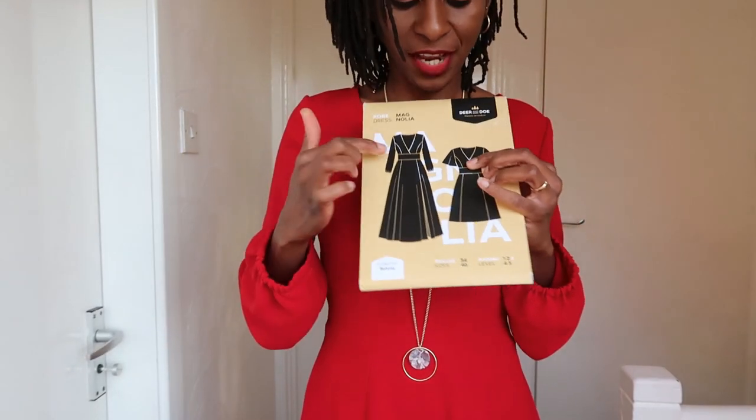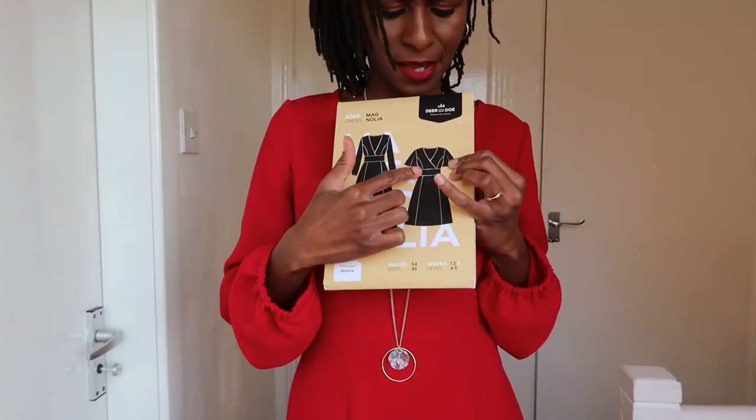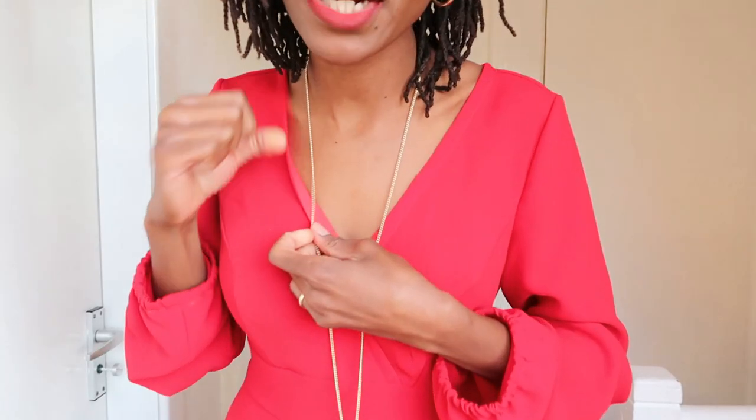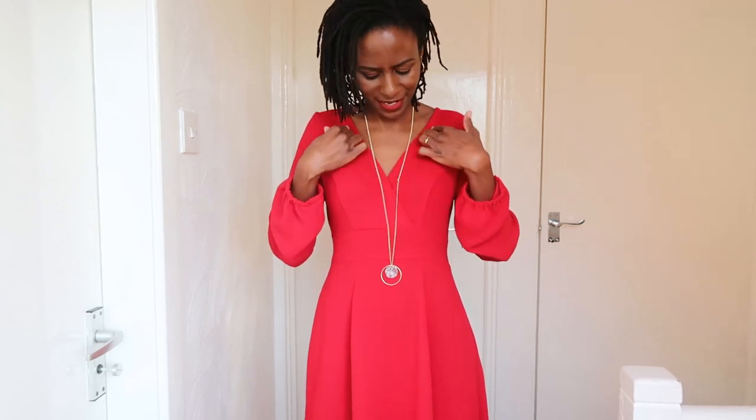I decided to go for bias binding on the neckline because for Version B, which features a crossover wrap front, they recommend cutting two pieces of the front bodice piece. I didn't find that necessary considering my fabric was already thick enough — it would have ended up bulky had I used both pieces. So I skipped that and went with bias binding instead, which worked out really well. The bias binding helps keep the neckline from falling open and helps it sit onto the body much better.